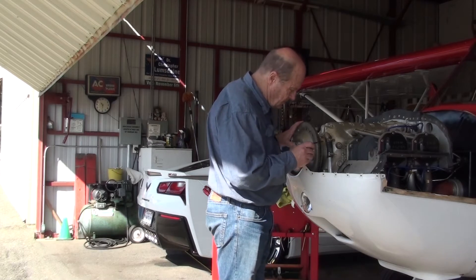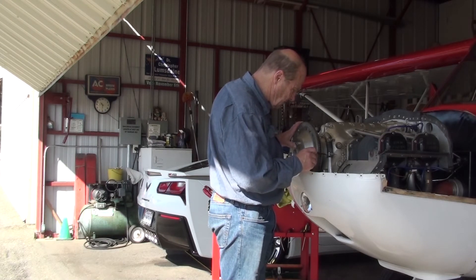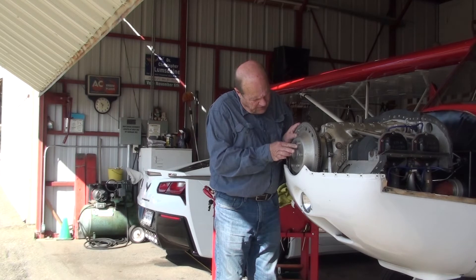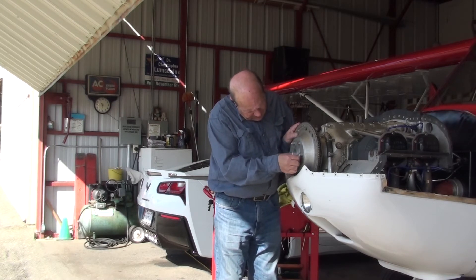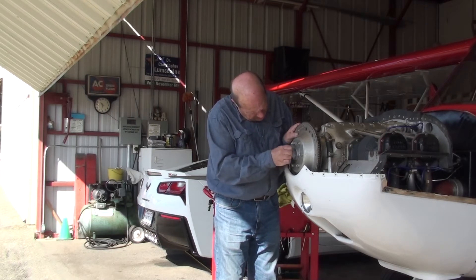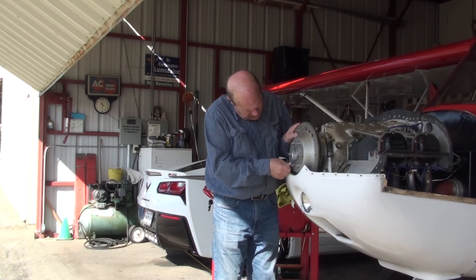Now double check to make sure that your timing mark is in the right position on the ring gear; otherwise remove the ring gear and rotate it to the right position. Take a piece of very fine emery and go around the ring gear to make sure there's nothing sticking out or any debris, oil, or anything that's not supposed to be there — also on the crankshaft flange and the propeller.